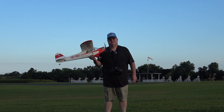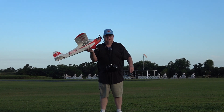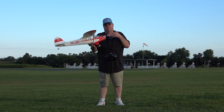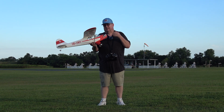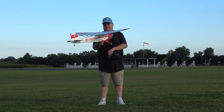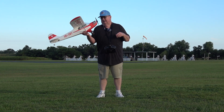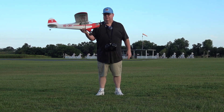My big challenge today is going to be to keep this plane from nosing over, given the little bitty wheels in this grass field. So what I've done to help with that: I'm running a 2700 3S — you can run a four cell on this, it recommends three cell, but you can run a four cell. I've gone in there and gave myself maximum deflection on the elevator, so that as soon as she touches down, I'm going to plant that elevator and try to keep her tail planted. Hopefully that'll keep her from nosing over.